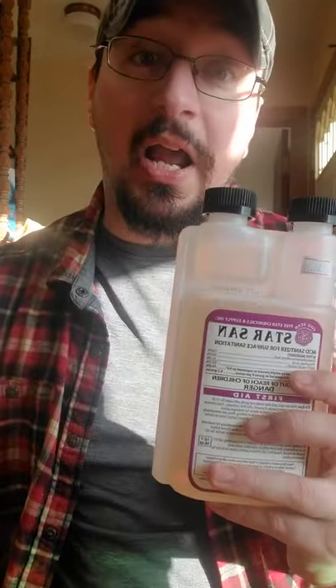Another thing I recommend is getting yourself a sanitizer. I specifically use StarSan, because a little bit goes a long way. 15 milliliters, or half an ounce, makes up two and a half gallons of sanitizer. And you might think that sounds like a lot of sanitizer — do I really need that much? Trust me, it goes quick.